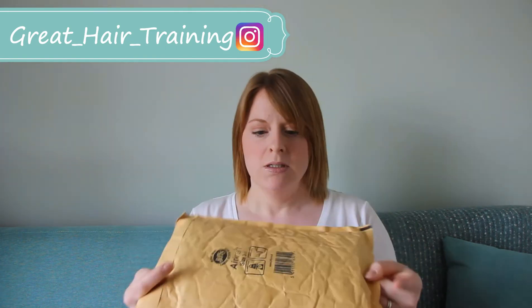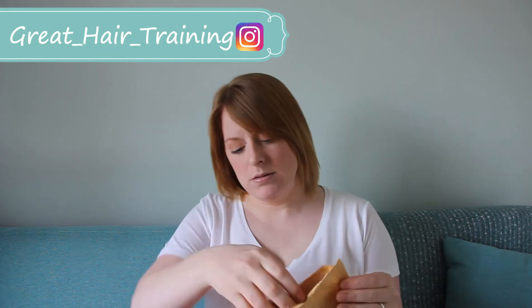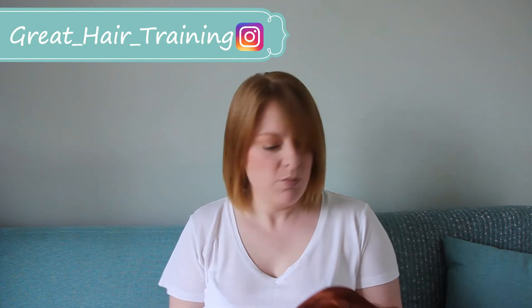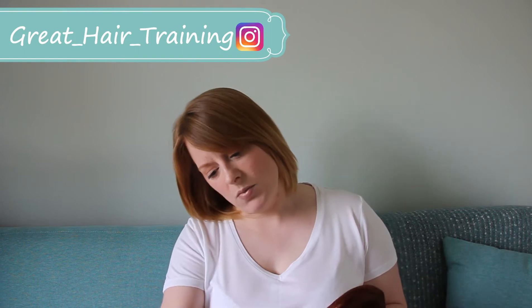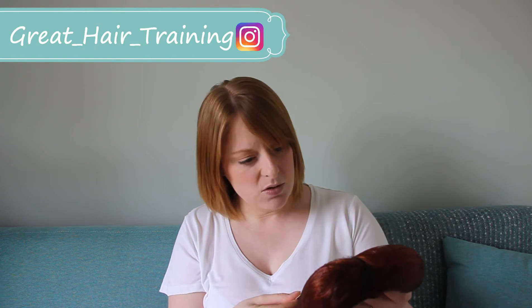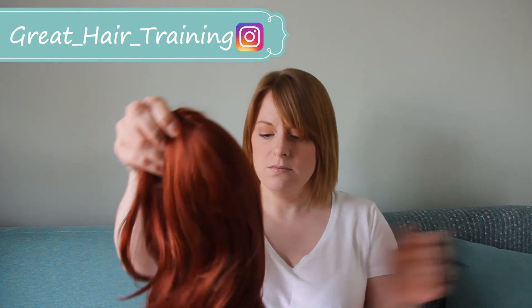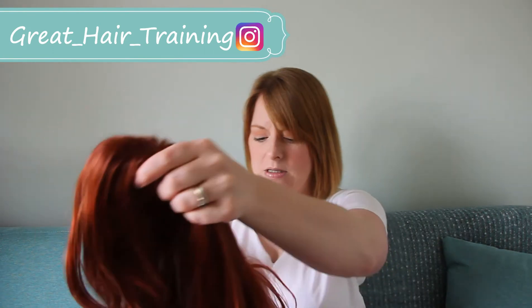It came through the mail just as normal. So it's a copper one — I just wanted to stick with my red roots. It's not too shiny, if I'm honest, and it's not too plasticky looking at the moment, which is good. So let's take that out of the netting and shake that out.